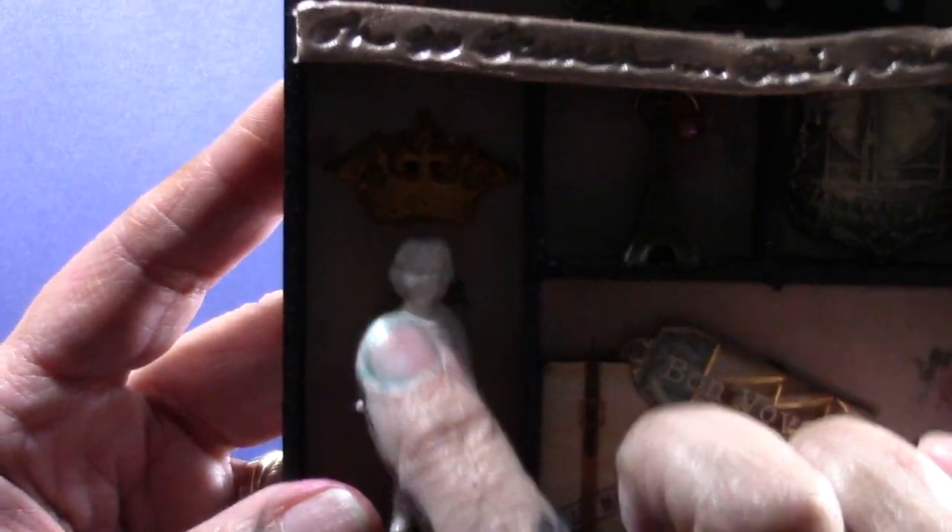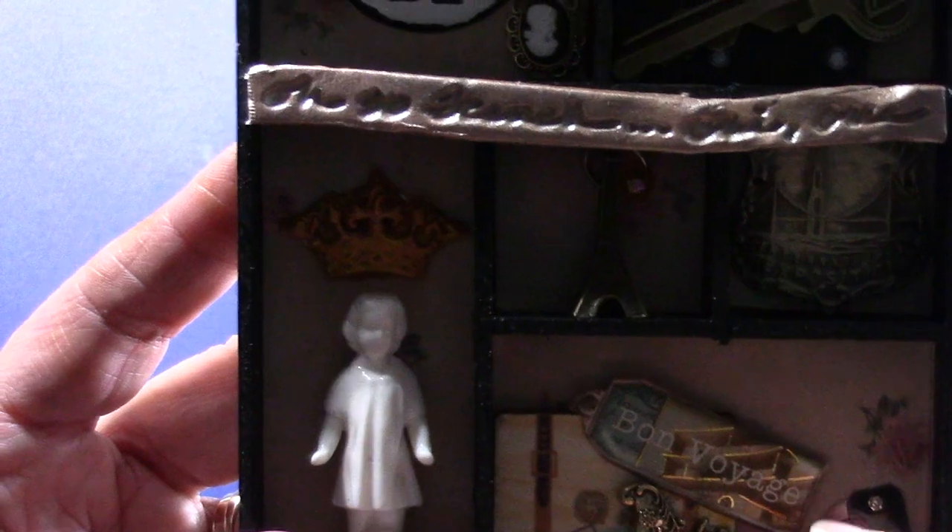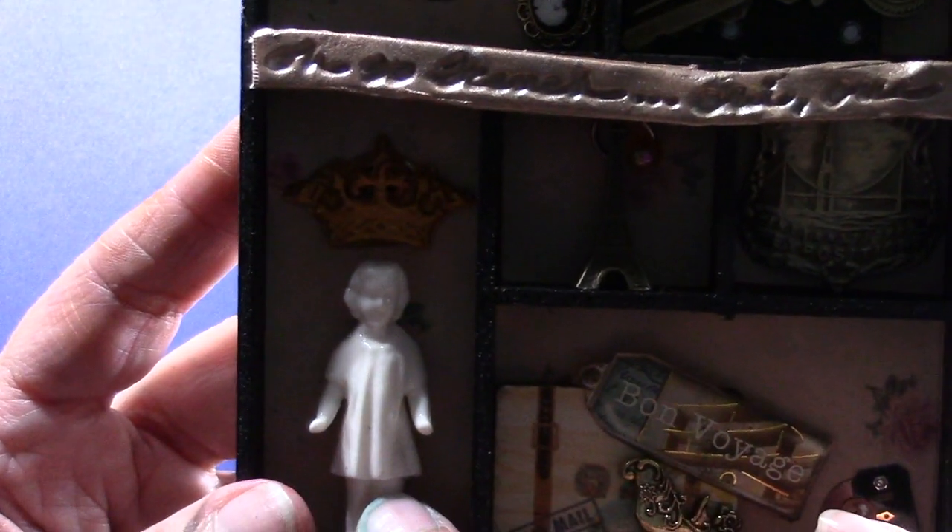The girl was from one of Tim Holtz's alterations pieces. And the crown was actually from a mold I have — a clay mold that I used some air-drying clay to create the crown, so I glued that in.